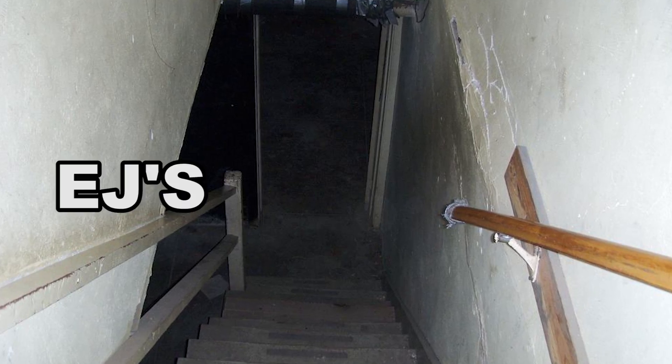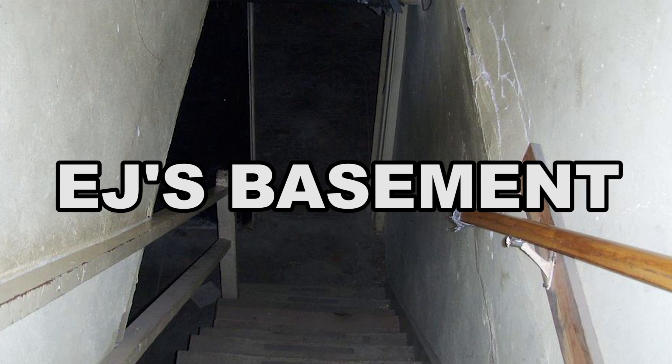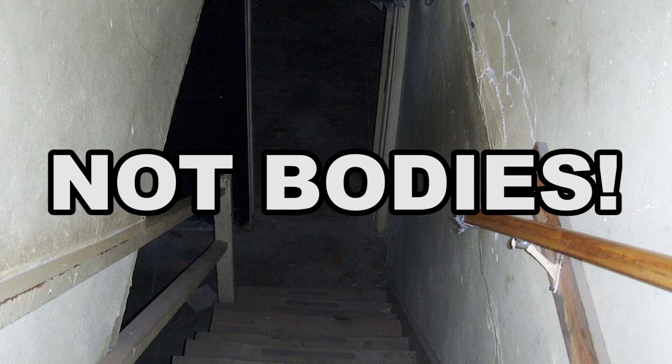Hi, my name is EJ Massa and I'm out of money so I can't rent new stuff to review, so I'll have to dust off some old stuff in a segment that I like to call EJ's Basement. Let's go down into EJ's Basement and see what we can find — it's not bodies, not bodies.